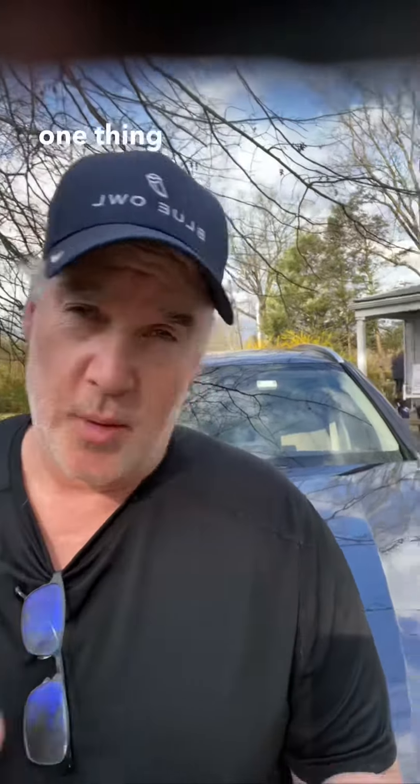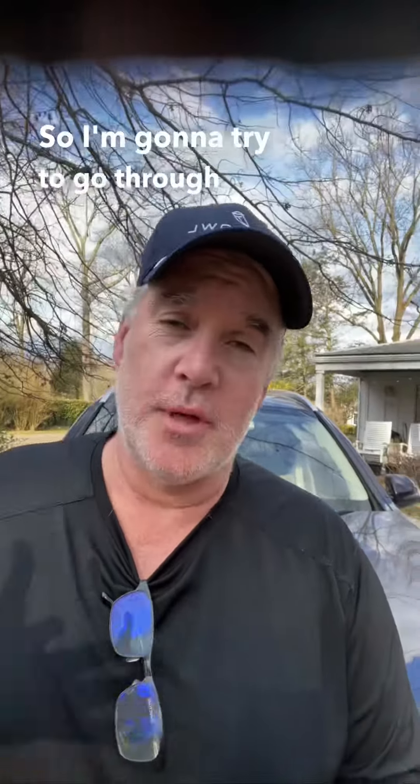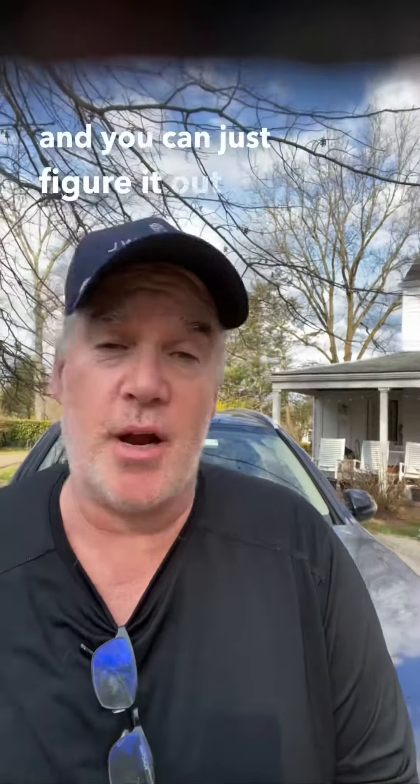So this comes up a lot. I'm going to try to do it in one thing without cuts. A lot of people ask: should I take the test online or in person? I'm going to try to go through the different choices and you can just figure it out on your own.